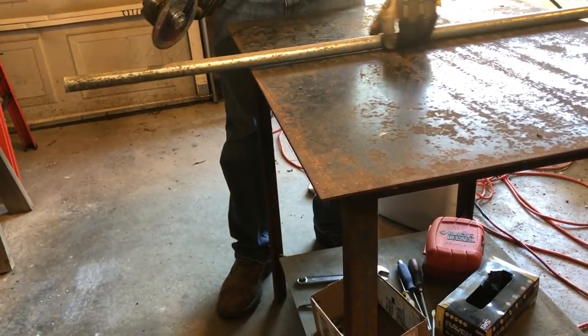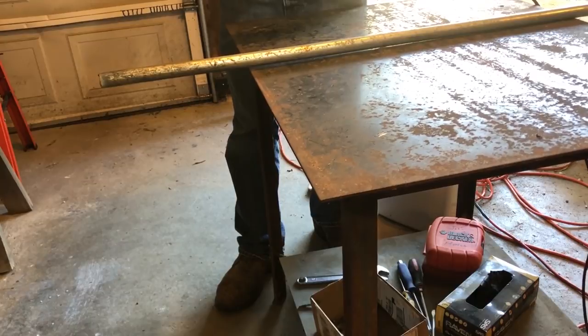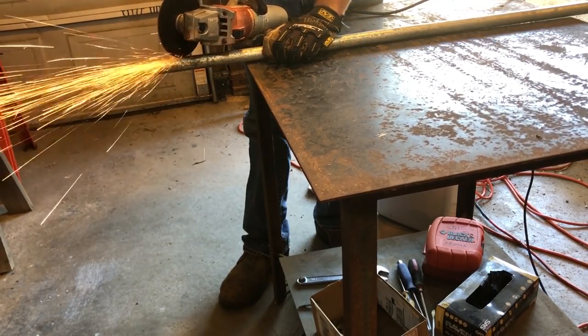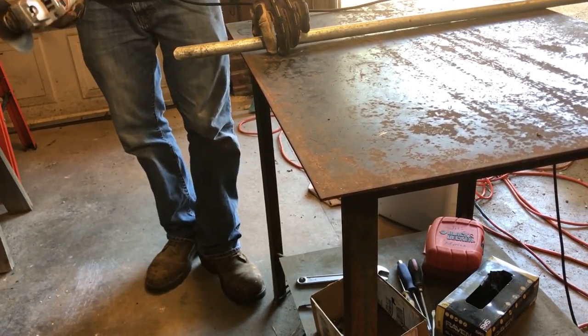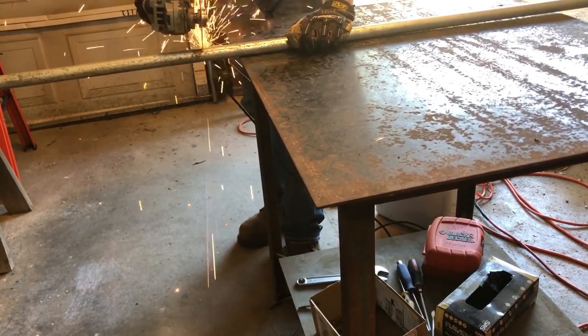I'm starting out with a steel pipe. I'm only going to use about two feet of it. To begin with, I'll take a die grinder with a 5 inch cutoff wheel and cut the pipe at an angle to create a sharp spike. Then I'll just cut the back end off and I'll have all the material I need.